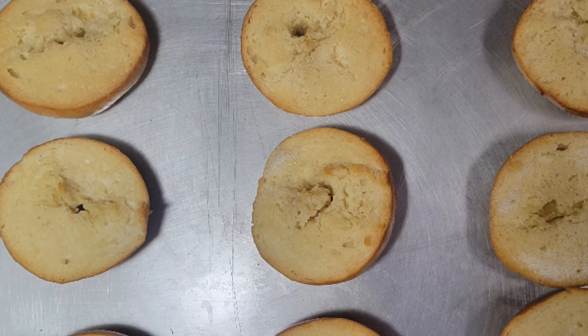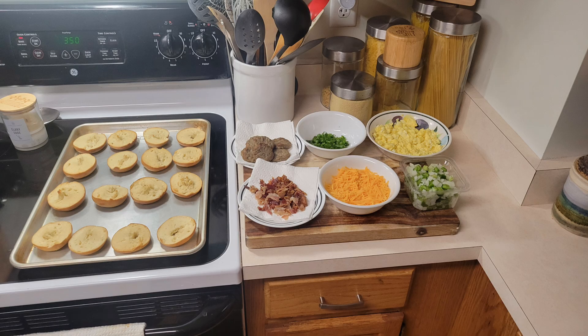After about 20 minutes we took our bagels out — here's what they look like. And we're gonna assemble everything. As you can see, we have our assembly line there with our cheeses, our meats, and some veggies, and we're gonna go ahead and put all this together.